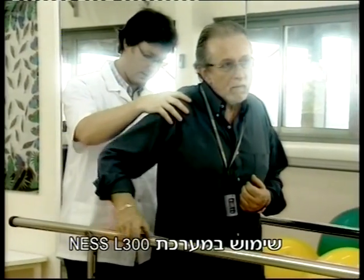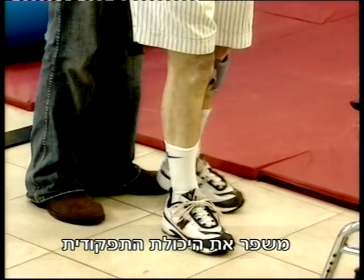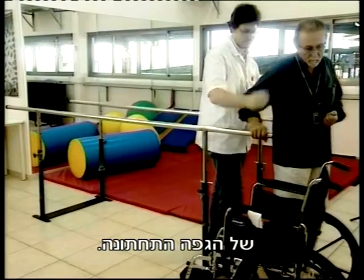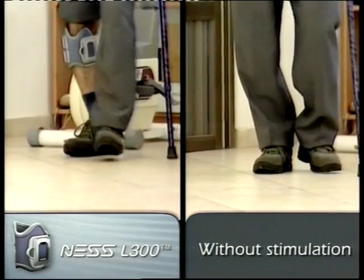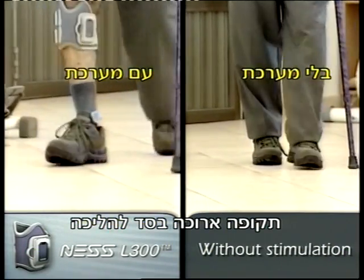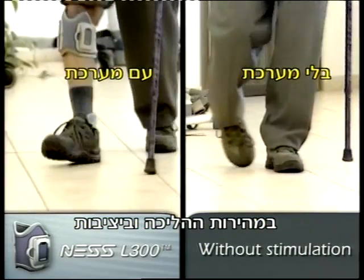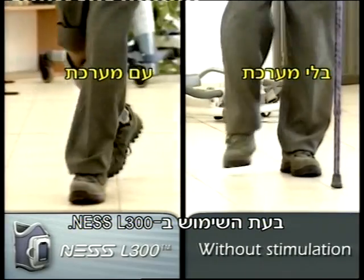Early implementation of the Ness L300 neuroprosthesis optimizes lower extremity rehabilitation results. Additionally, even long-term users of rigid foot drop splints may experience dramatic improvements in gait rhythm and steadiness by using the Ness L300.